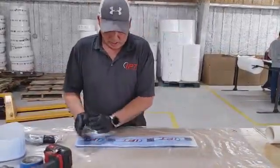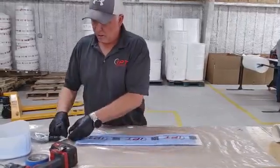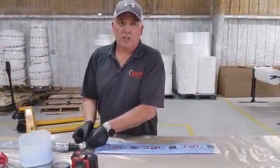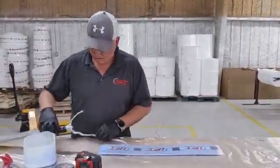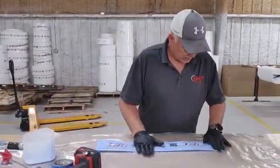Typically when you see this type of patch repair system, you're going to see a lot of resin being spatulated all over the repair. However, with ours, everything is going to be neat and tidy.